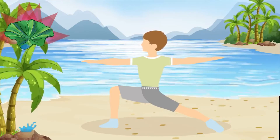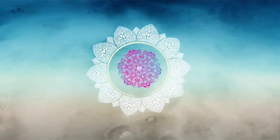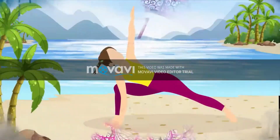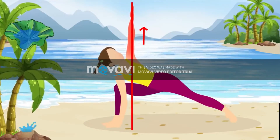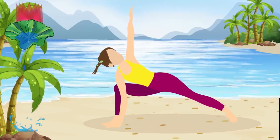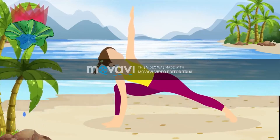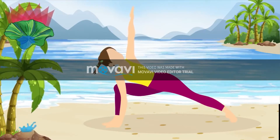Just a couple more seconds and... Done! Pose number 7, the extended side angle. Start by getting into Warrior 2. Let's begin with the right side. This particular pose is designed to target the sides of the torso and strengthen the legs, hips, hamstrings, calves, shoulders, chest and spine.